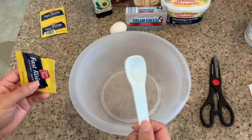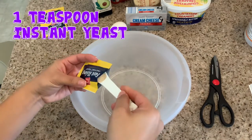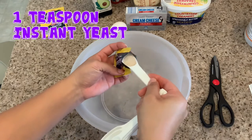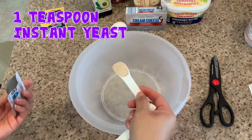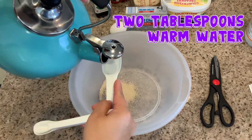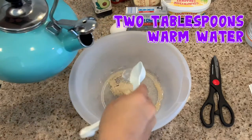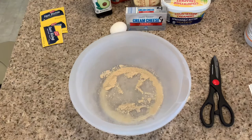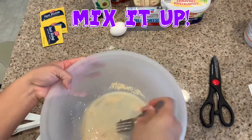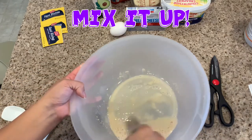The recipe only calls for one teaspoon of instant yeast, but my yeast comes in these little packages and the packages have more than a teaspoon, so I'm measuring it out. One teaspoon instant yeast, and now I need two tablespoons of warm water. Now just mix it up. It says stir and combine until foamy, which is about five to ten minutes.